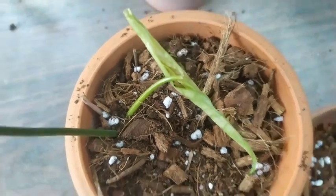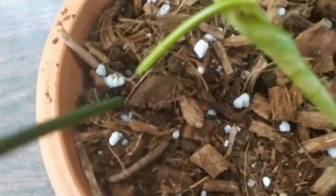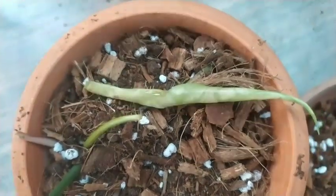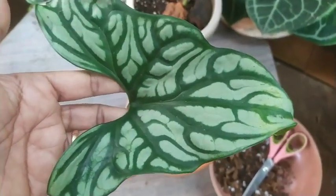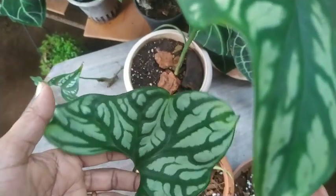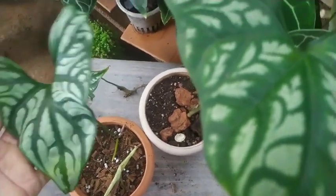After potting, keep it under indirect sunlight for about two days. Otherwise, this plant enjoys bright indirect sun for about two hours a day, and the rest of the time it prefers a completely shaded area. Watering happens only when the topmost layer of soil goes dry.